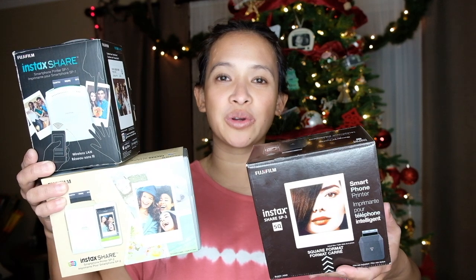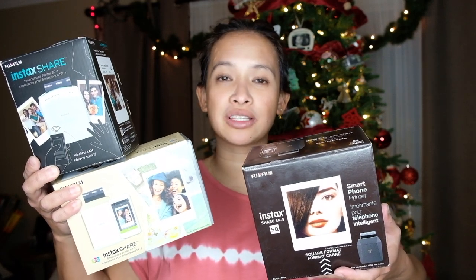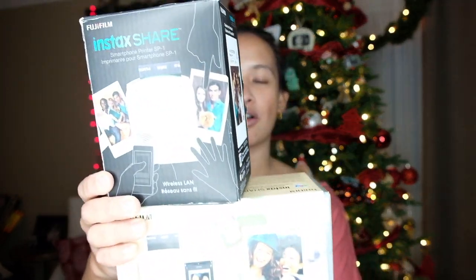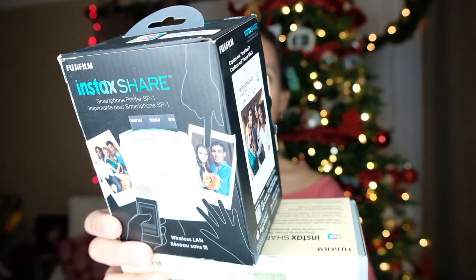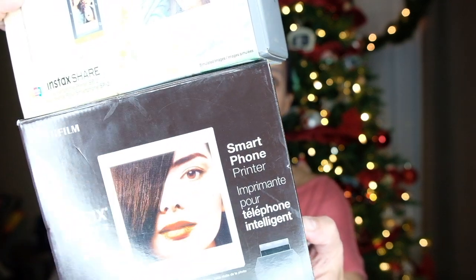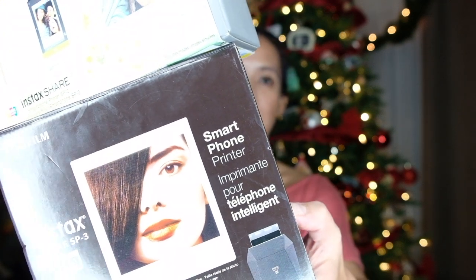Hey everyone, today we're going to do a quick comparison of these three printers. I got an SP1, SP2, and SP3, and these are all from Fujifilm. This is the newest one they have — I just did an unboxing for you guys with this one.